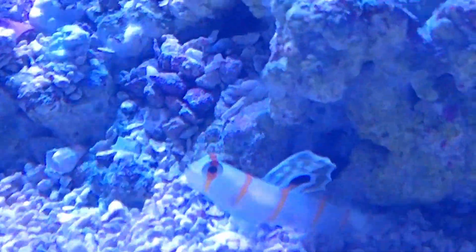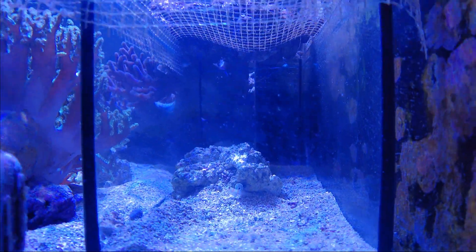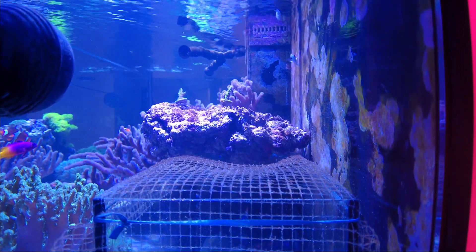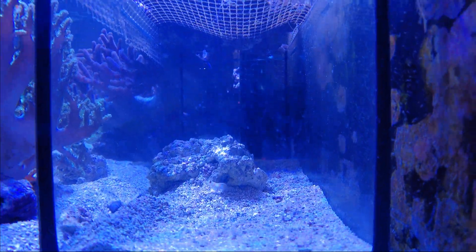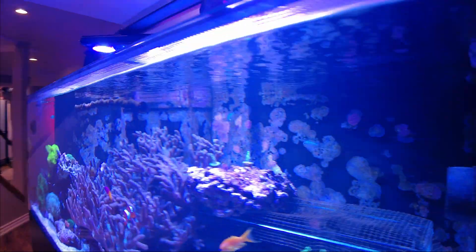He's about an inch big. I haven't seen the pistol shrimp come out too much, but at least I know they're in there. I'm feeding them brine shrimp and a couple of pellets which I just dropped through the mesh — you can see it's getting a little crust of algae. They seem to be doing fine, but I'm not even up to a week yet, so we'll see. Fingers crossed, so far so good.